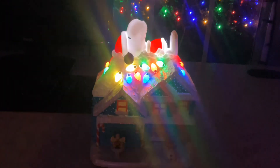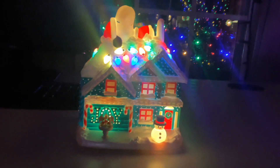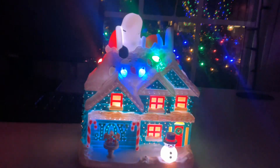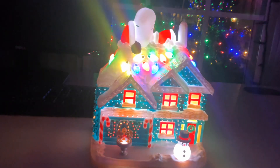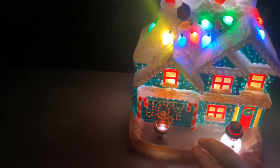Yeah, it just does the same thing. Let me go ahead and turn off everything else in my room so we can get a better view of this as best as possible for you guys, to see any other lighting effects. I will go and replay the second song as well for you.